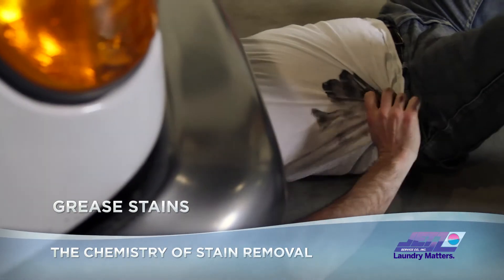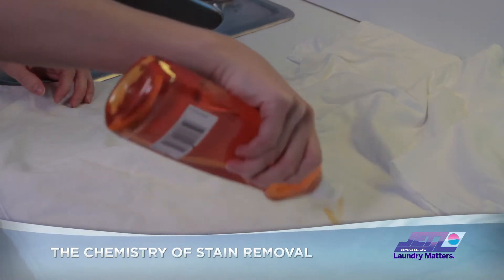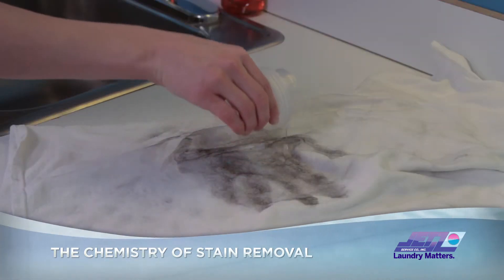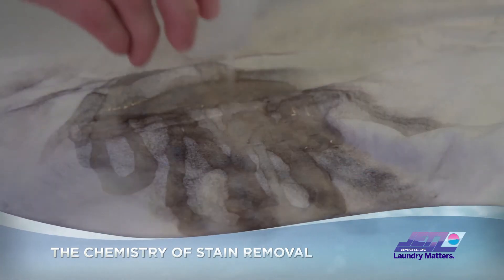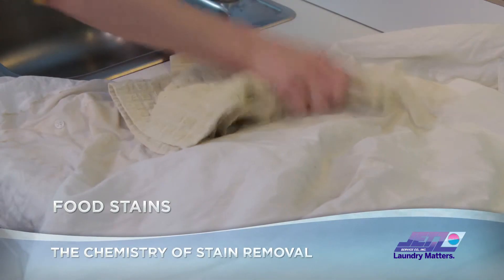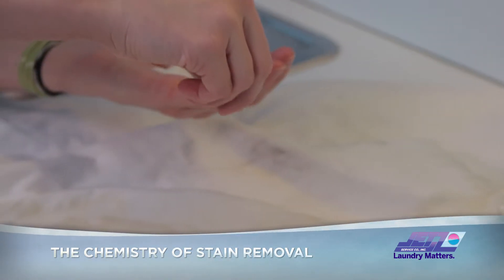A tussle with your inner grease monkey: place the garment grease stain down on a paper towel, squeeze dishwashing liquid on the back side of the stain, give it a minute, and then pre-treat with laundry detergent. Wash at the hottest temperature safe for that fabric.